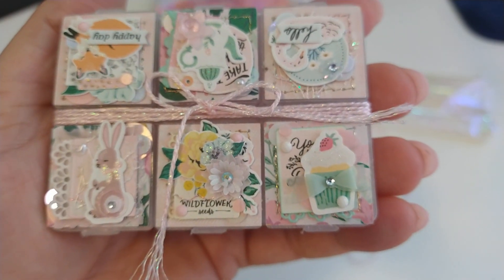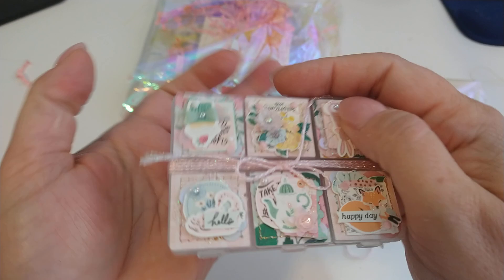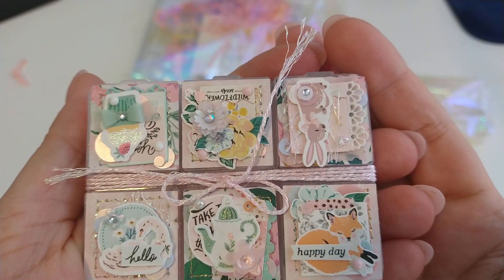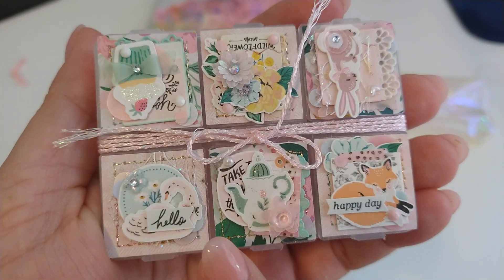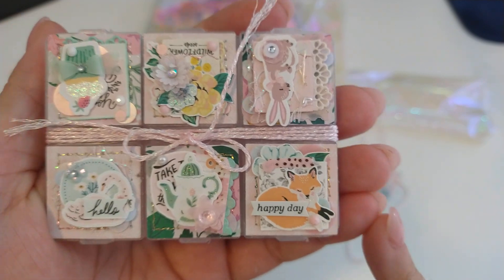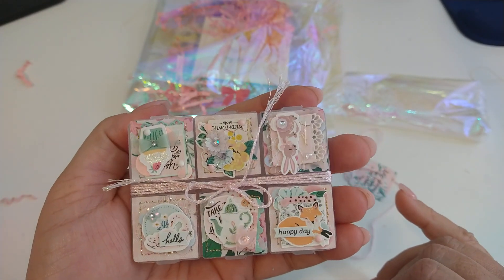Let me turn it around. The embellishing is so tiny — look at that little bitty 'hello.' Oh my gosh, that is so adorable.